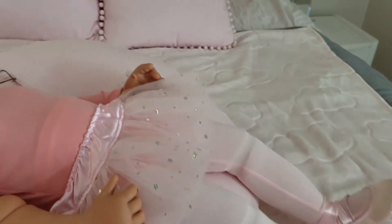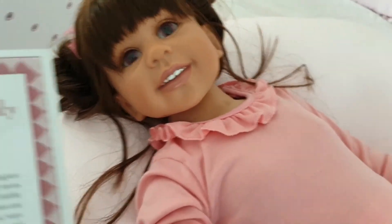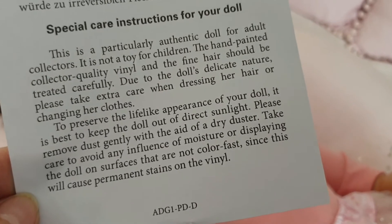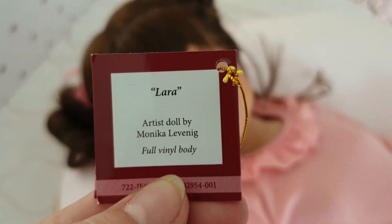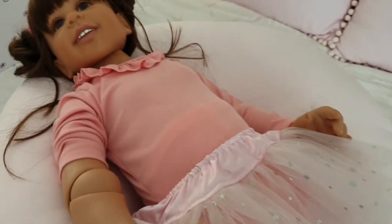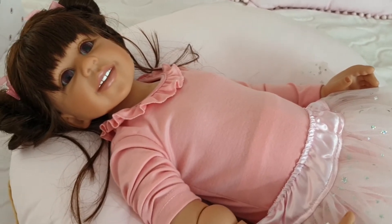Ashton Drake always do a wonderful job putting together really beautiful outfits for their dolls. This is the certificate of authenticity that we received with her number, and there were also some special care instructions about the vinyl and how to preserve it. The artist for Lara is Monica Levenick. She's a full-body vinyl doll, 31 inches tall, and apparently she takes a size 6 shoe. I think she will probably fit clothes anywhere between size 1 to 2, probably around the 18-month mark.